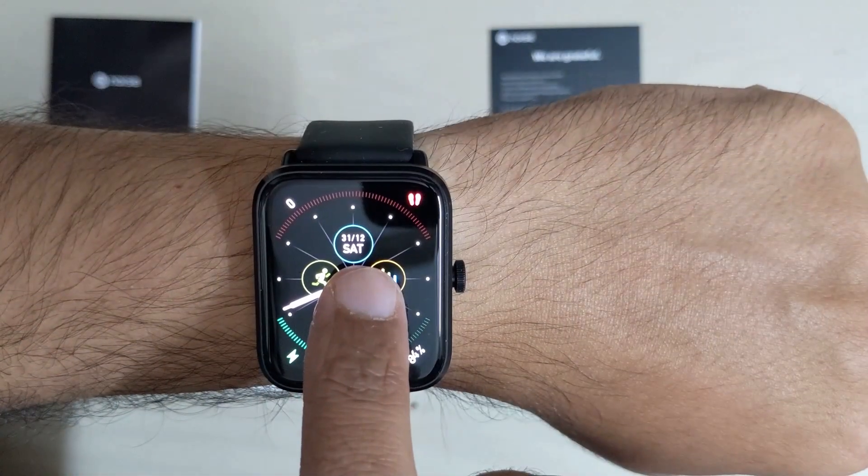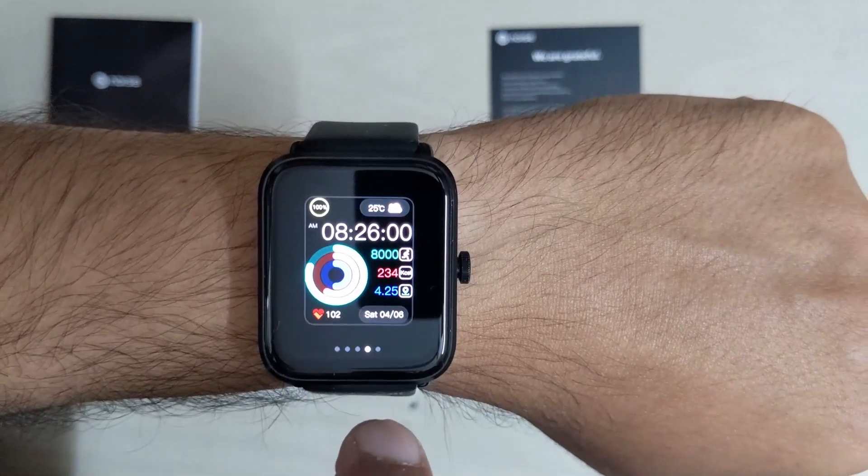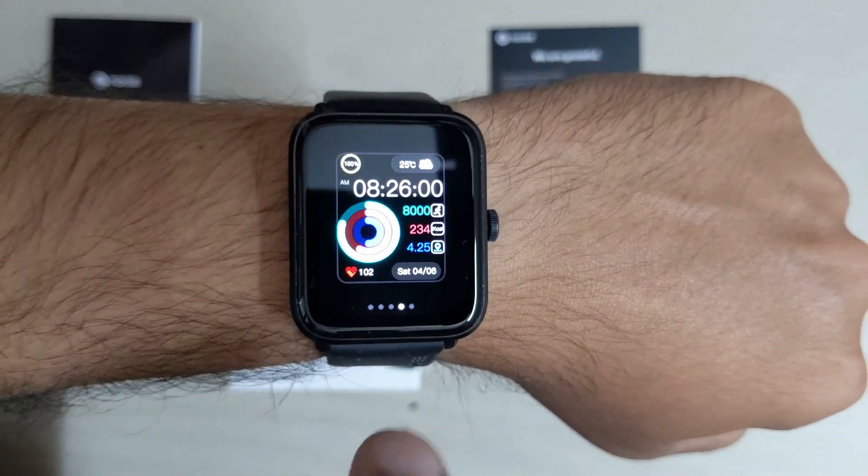Tap and hold the main screen to access and change watch faces. Swipe left and right to choose different watch faces.